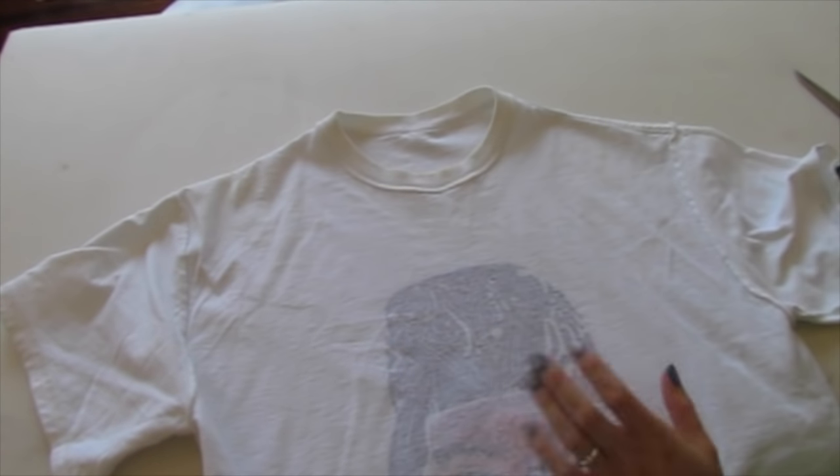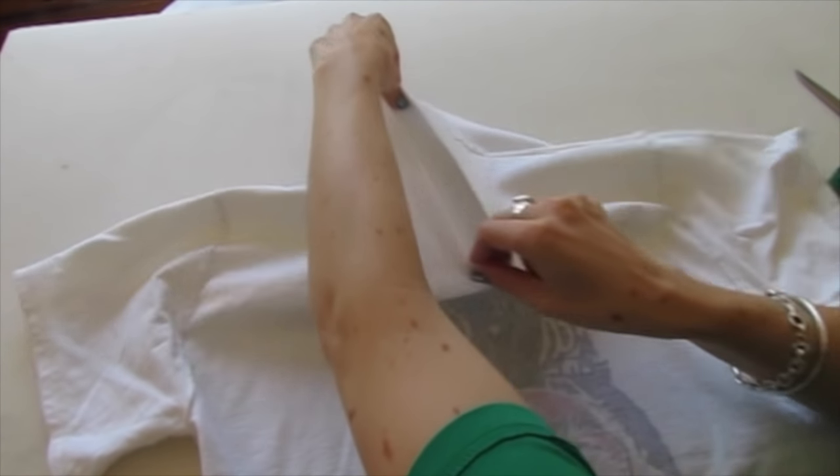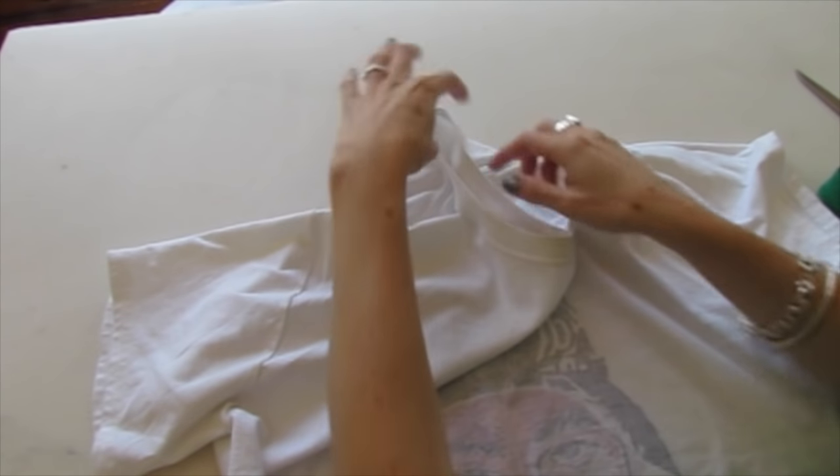We're going to cut a v-neck. Flip it on its side, pull like that, matching up these seams, and then just flipping it over.